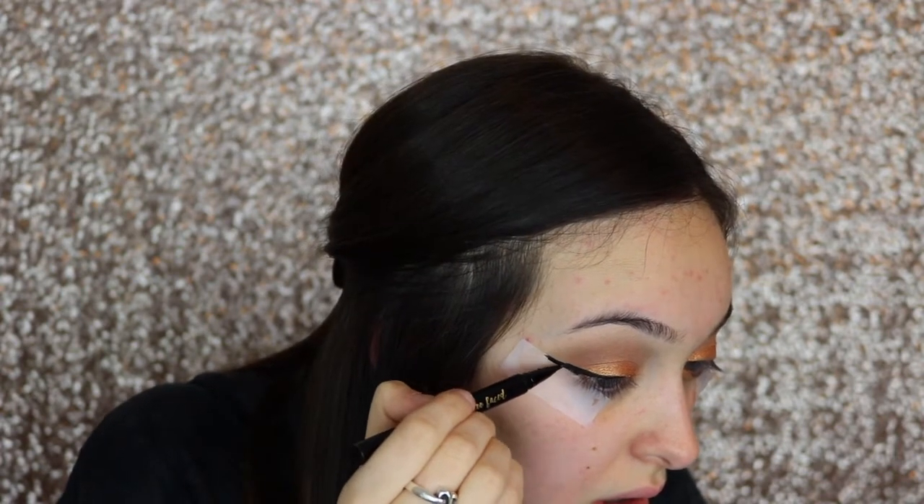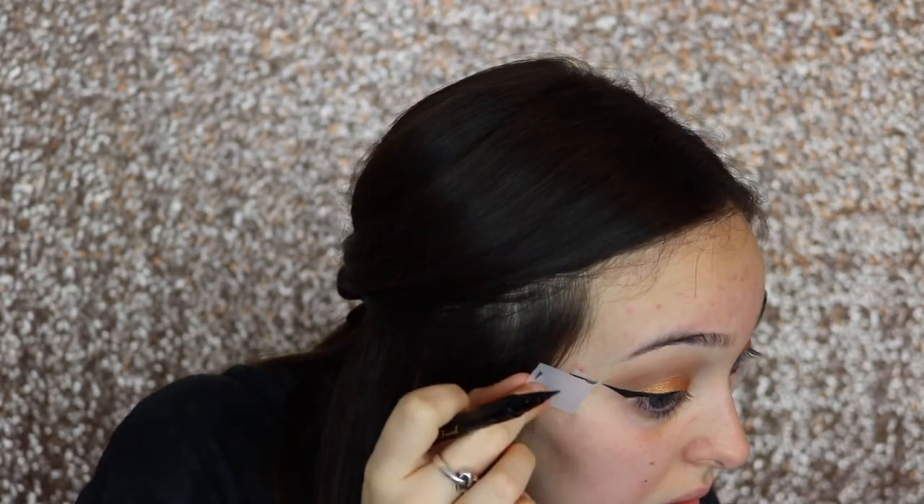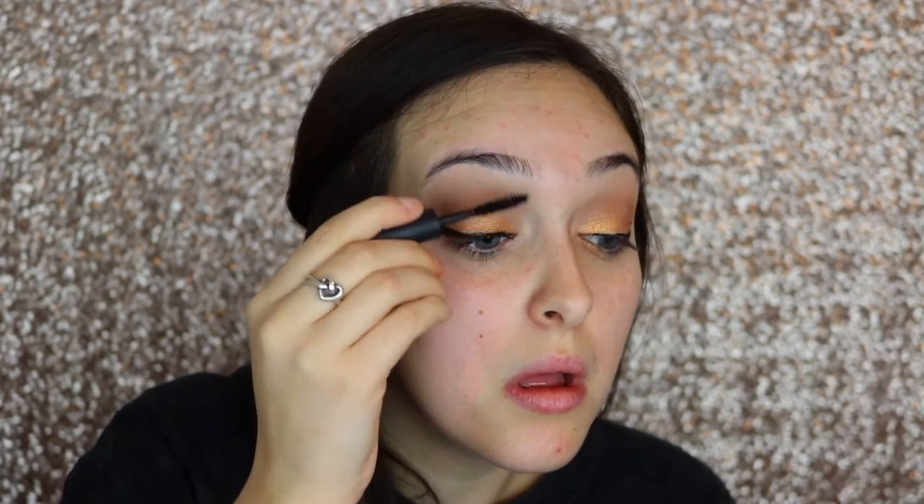Once your eyeliner and eyeshadow are complete, you just rip off the tape and reveal that super sharp liner — and everything looks great. Now I'm taking the Makeup Forever Excessive Lash mascara and coating my lashes. It's super black and really helps curl my lashes. Being someone with super straight lashes, I love this mascara. I'm coating them with a lot because I'm going to be wearing false lashes and want everything to blend in seamlessly.